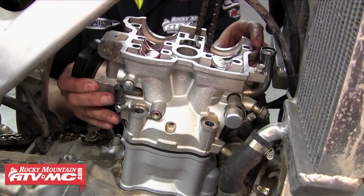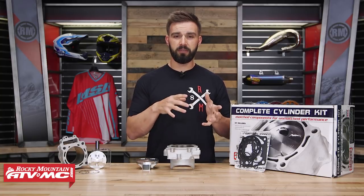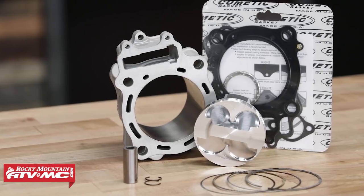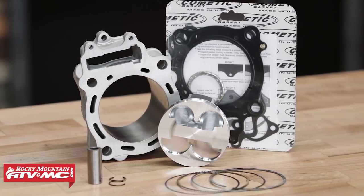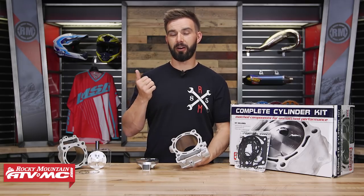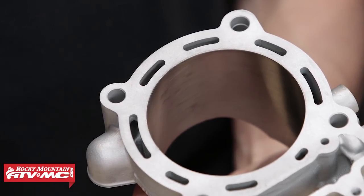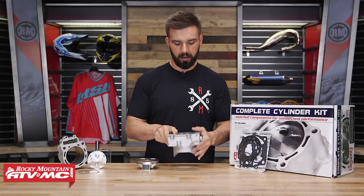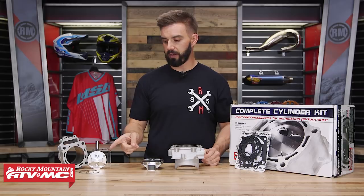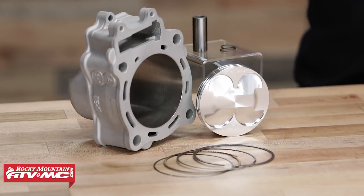If you're wondering what comes in the kit, we'll break it down for you. Every kit is going to come with your cylinder — and keep in mind for some UTVs and dual cylinder machines you are going to get two cylinders in the kit. The cylinder is OEM grade cast aluminum, and the sleeve inside is a mix of Nicosil, silicone, and carbide, which means it's incredibly hard — that's where you're getting that durability on the inside. It also comes with your piston, piston pin, ring, and gaskets are included as well.